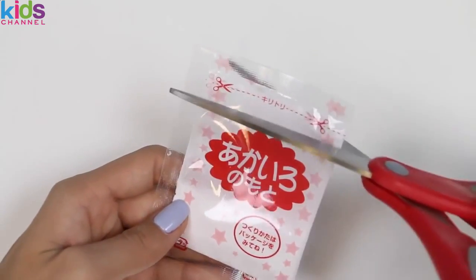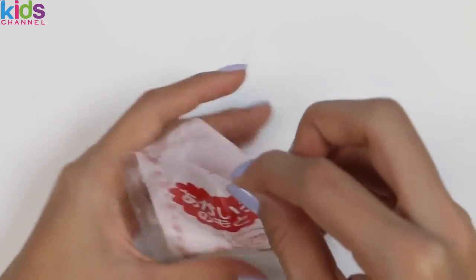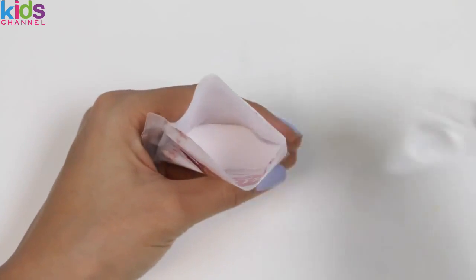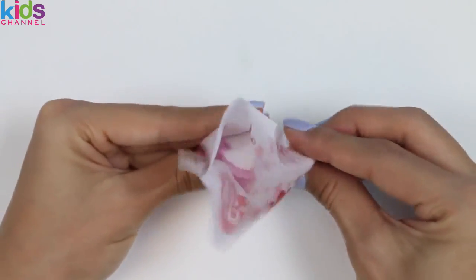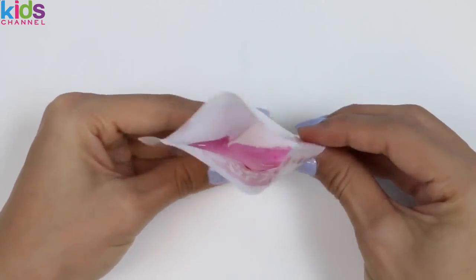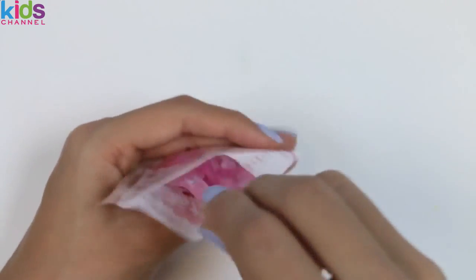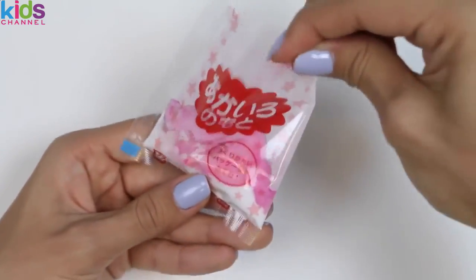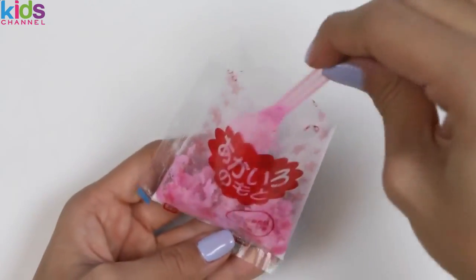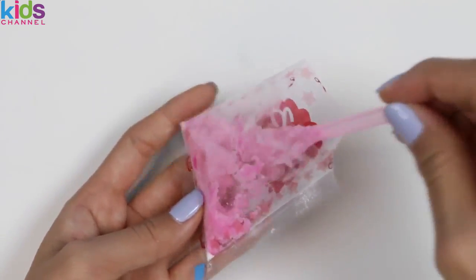Red! We'll be repeating the same steps as before. This red packet smells like strawberries! Now that it's all mixed up, let's move on to yellow!